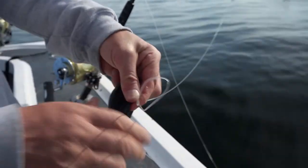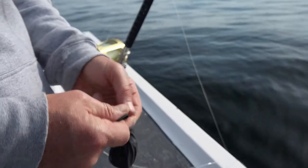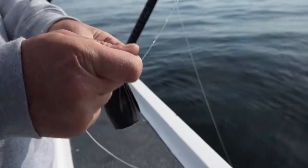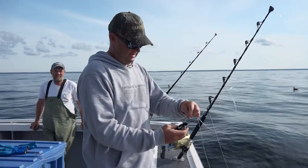All you do here is just get the rubber band, wrap it around four times around the doubled-over line, bring it back over it, and just tie an overhand knot in there. And that's it.